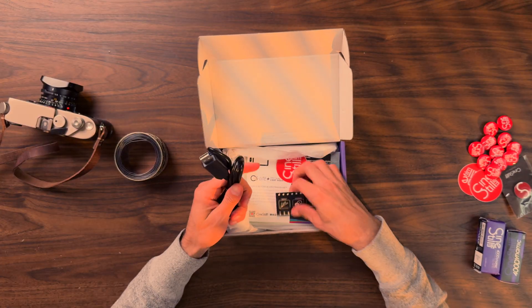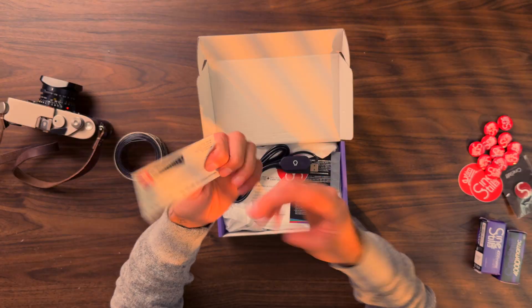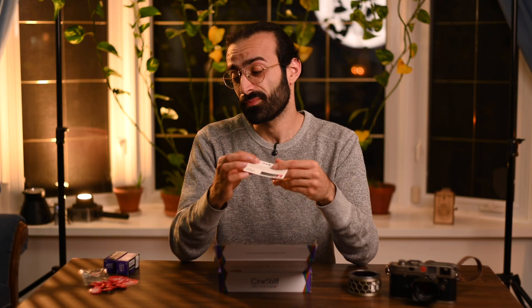I'm going to show you guys what comes in this box. Right off the bat, we see that you get a USB power adapter. You have a little card for their CS Negative Plus. I have made a full length video covering this conversion software, which is by CineStill. It's a free preset specifically for Lightroom, Lightroom Mobile, or Adobe Bridge, so you can edit your negatives on your phone. Combine that with free Amazon Photos — if you're subscribed to Amazon Prime, you have unlimited photo storage. Definitely check out the CS Negative Plus if you're looking for a free conversion tool.